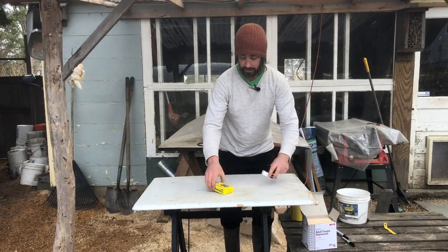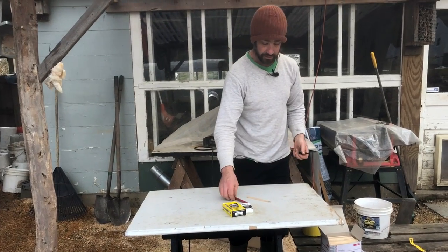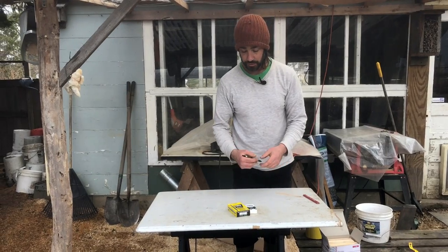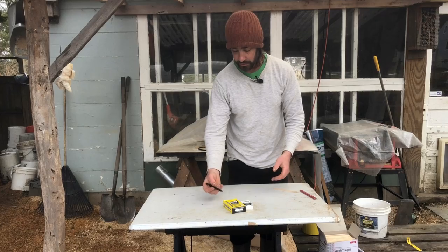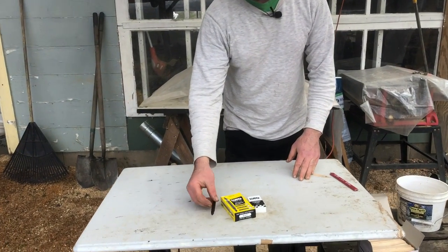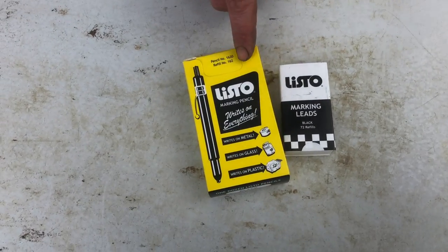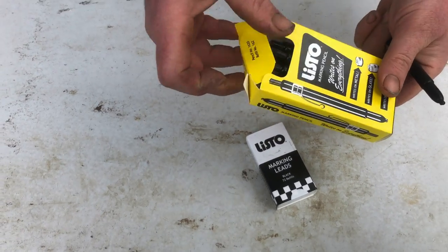Two years ago, a friend of mine turned me on to what I think is so far the very best nursery marking tool ever — it's pretty much all I ever want to use at this point. We're not sponsored by these folks, but I really like what they do. It's called Listo. We'll link to it in the description. It's a simple wax pen, and they come in at about $1.30 to $1.40 a piece.